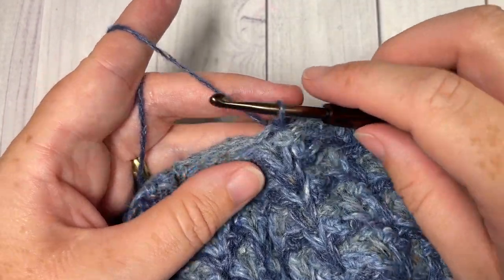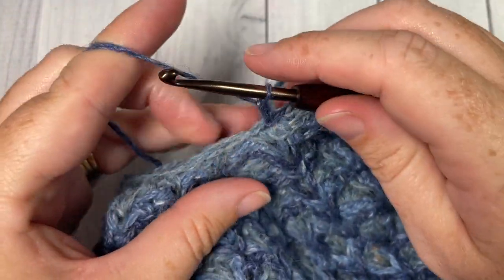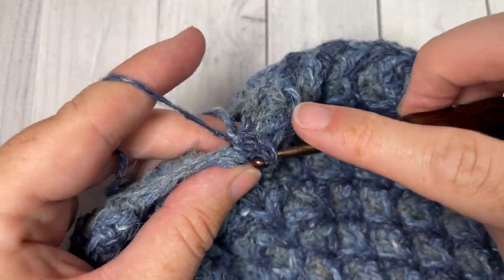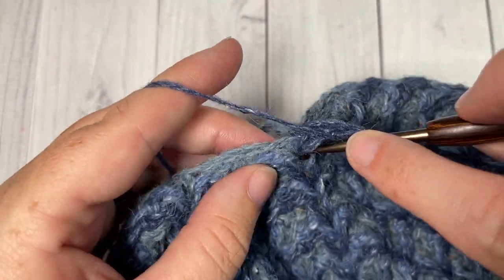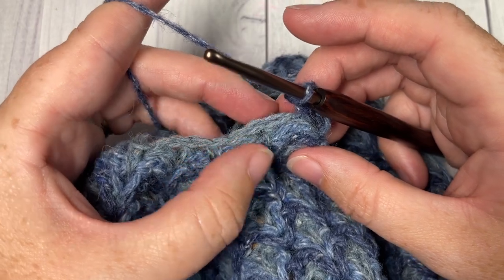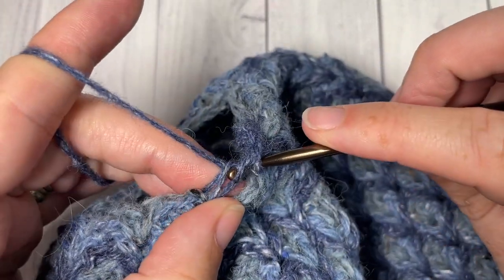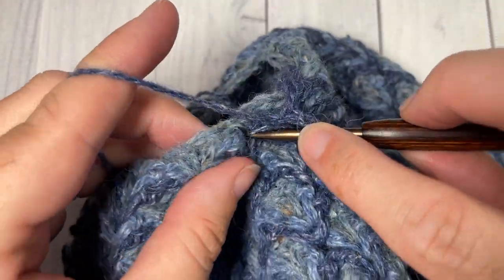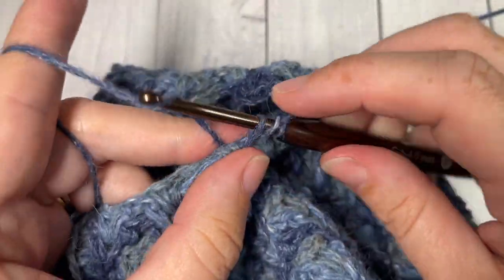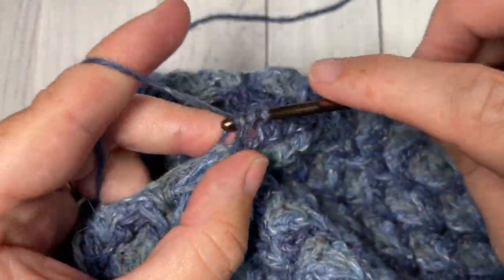For round 35, we've almost come to the end of our beanie — you should see it nicely closing up at the top. Chain one, working over top of this first single crochet stitch and into the space just below two rounds below, work one V stitch. Then continue working V stitches over each single crochet all the way around: skip the next V stitch, into the next space below the next single crochet stitch, work another V stitch. Repeat: skip the next V stitch, into the next space below the next single crochet, work a V stitch. Repeat that all the way around, changing to your color B in that final stitch and joining with a slip stitch in your first stitch.